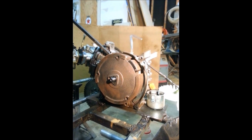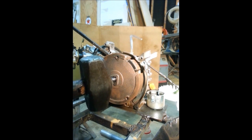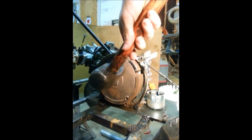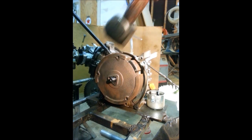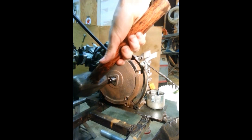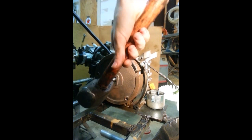About 10 pounds of pressure. Get your hammer, give this a good whack — I mean a good one too. Don't be a wimp — you won't break it, just hit it, and the flywheel will come off.